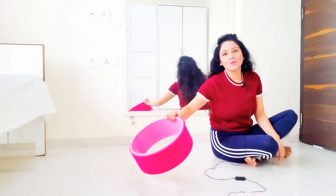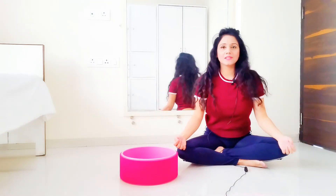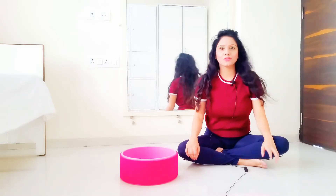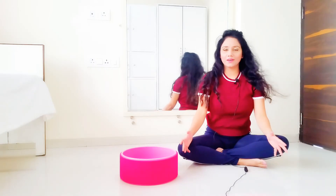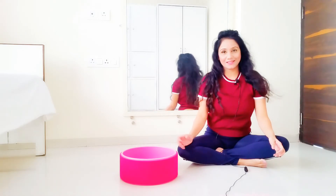That's how you perform Viparita Dandasana using a yoga wheel. You can also perform this asana using an Iyengar yoga chair, which I will be making a video of soon — so stay tuned. There are two wonderful variations you can perform for this particular asana.